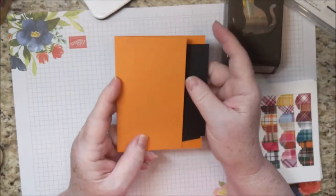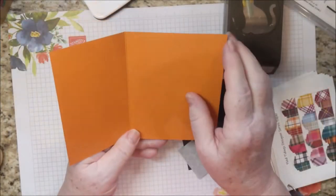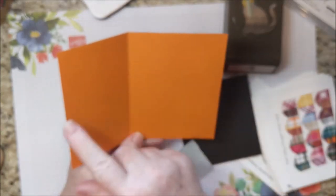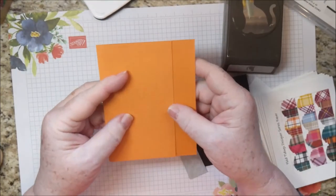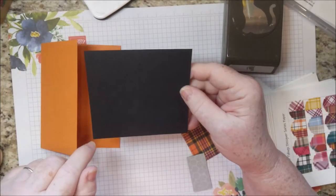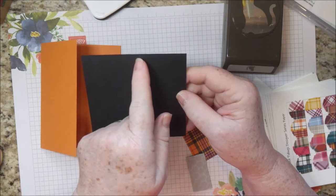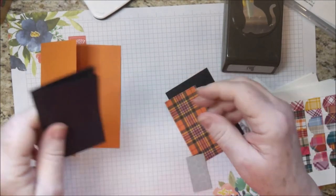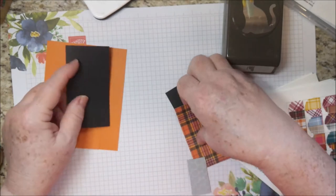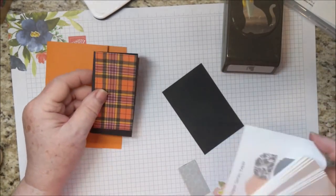The card kit will be all cut for you and scored. The pumpkin pie piece is five and a half by seven and a half, scored at three and a quarter, so that there's an extra inch. There's a piece of basic black that's four and a quarter by four and a half, scored at two and a quarter. There's also a piece of the Plaid Tidings Designer Series Paper.